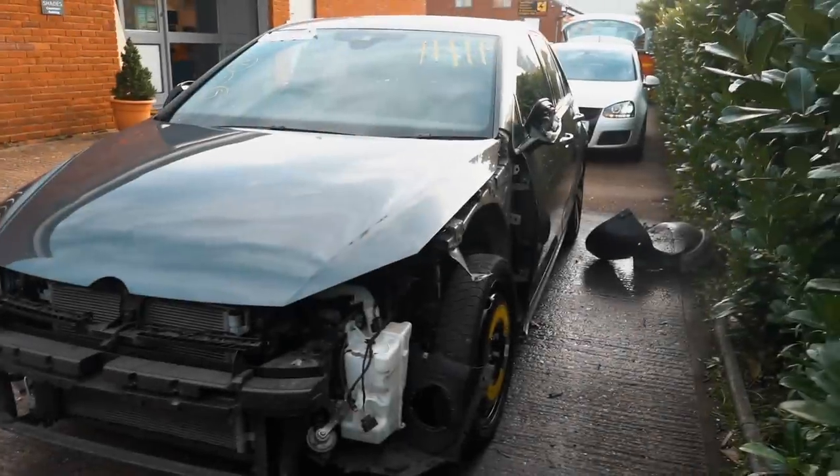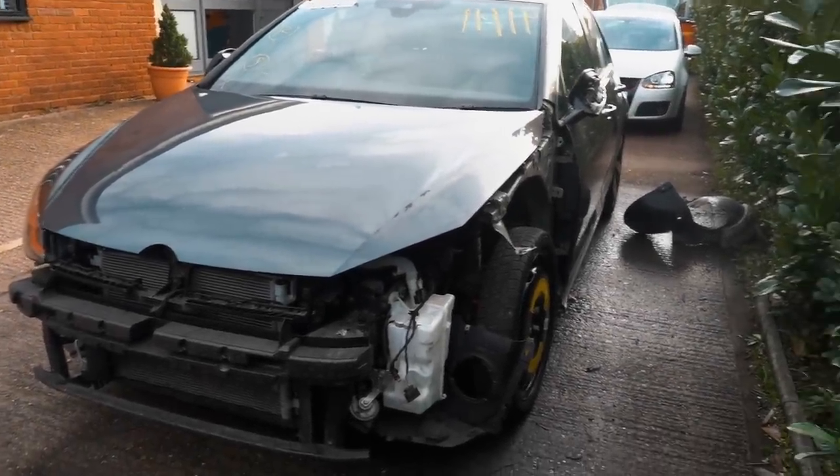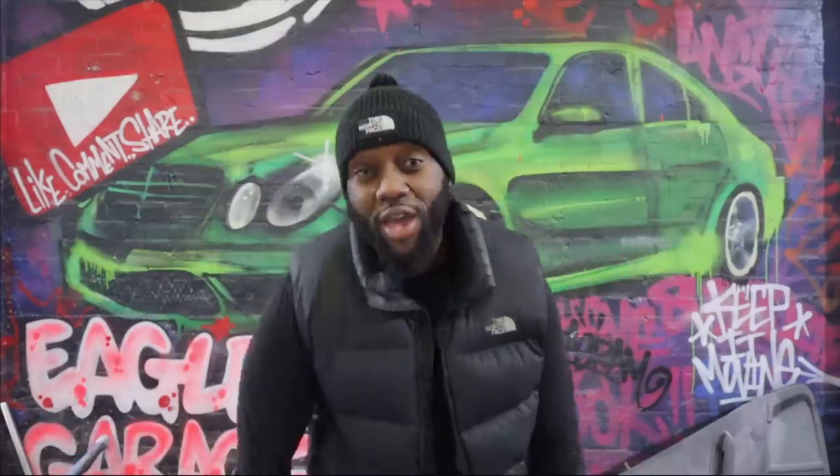So guys, there you have it — that was a success. The car's running and driving, everything is looking good. In one episode, we got the car driving, as we always do. If you want to follow this build, subscribe to the channel. Keep it moving and I'll see you in the next one. Thank you for watching — click here to see what YouTube thinks you should watch, or click here to watch one of my previous episodes. Don't forget to like, comment, share, and subscribe.